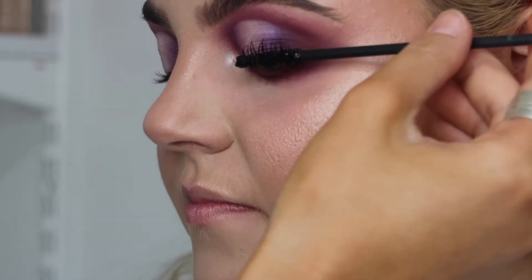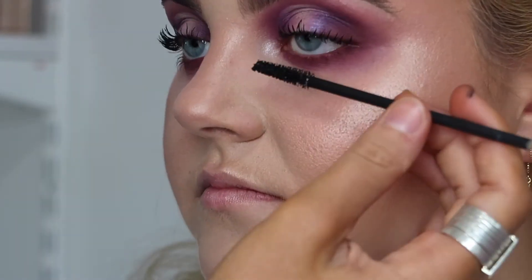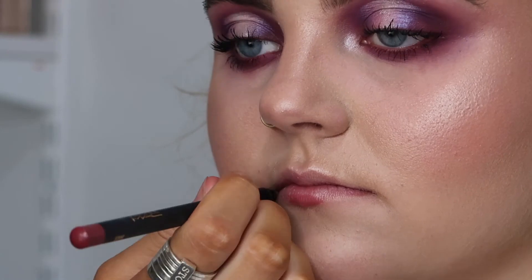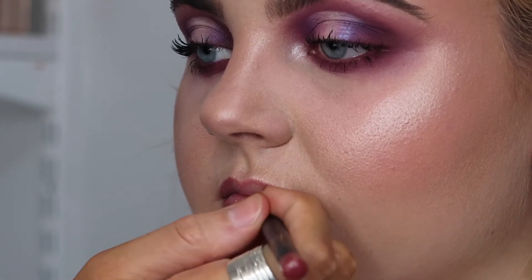Using the MAC Extended Play Mascara on Anneliese's top and bottom lashes. Then using MAC Cosmetics Soar Lip Liner to line the lips, and going over top with Creme de Nude lipstick. I'm using a lighter lipstick so it gives an ombre and fuller lip effect.